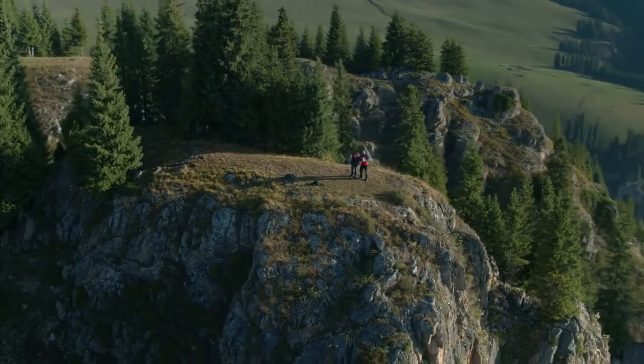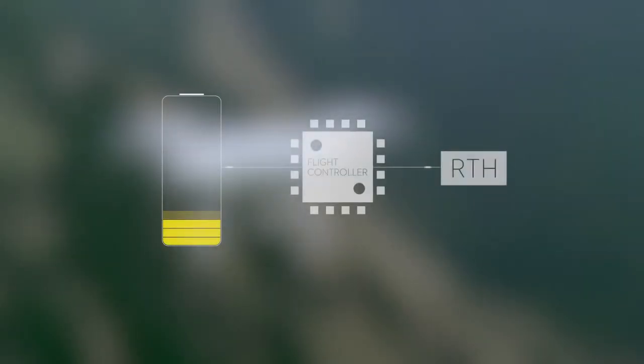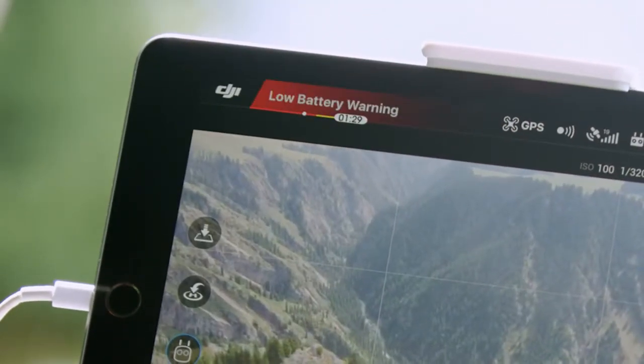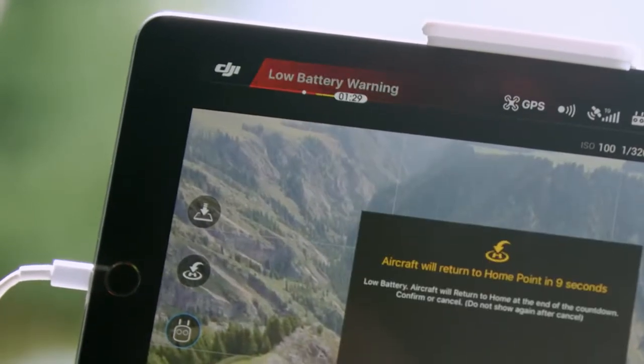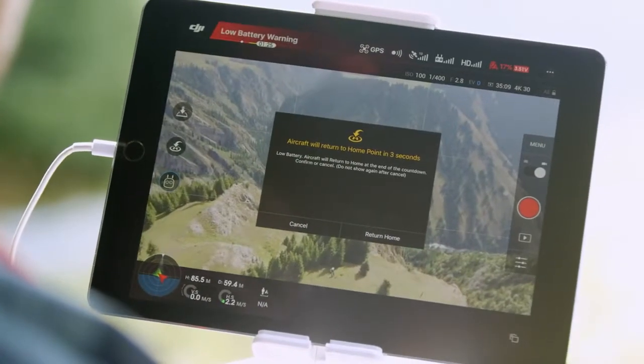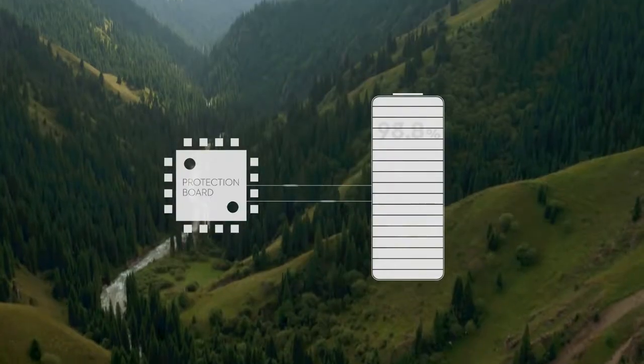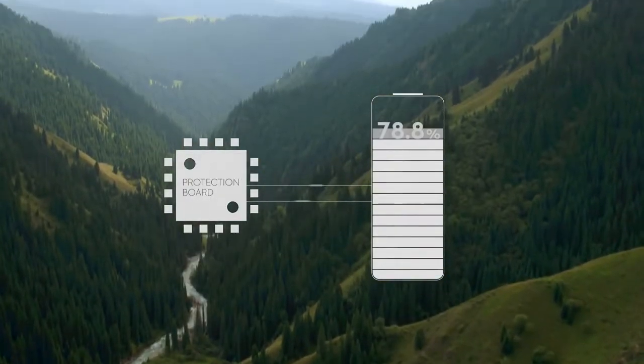The batteries can accurately calculate time, distance and power, so when they reach a point when the flight controller thinks remaining power is needed to return to home, it will automatically trigger the return to home function to bring the Phantom 4 back safely and prevent accidental loss. If the battery is being stored and isn't used for a period of time, the protection board will also slowly discharge the cells until they reach the safe storage voltage.